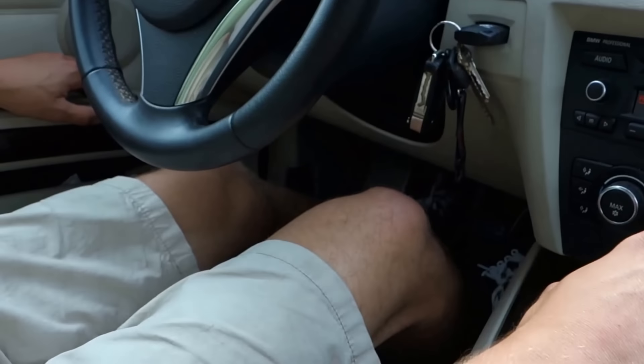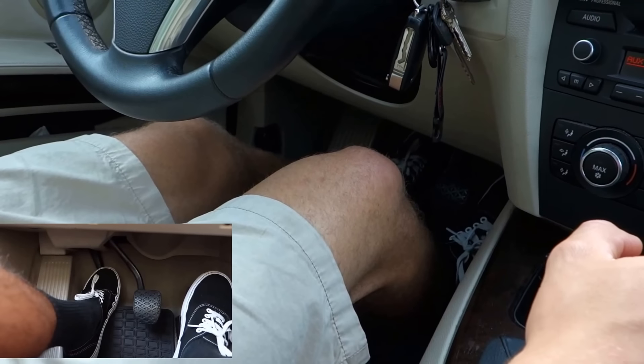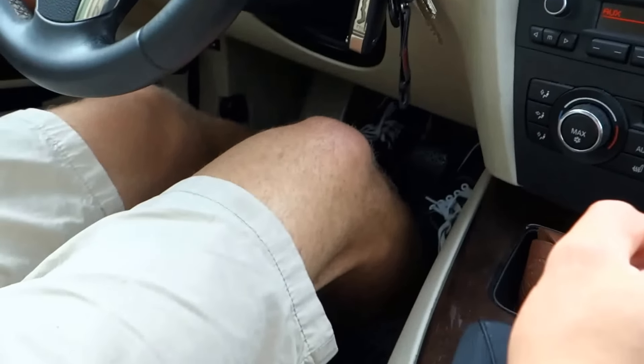Now let's start driving. Make sure your seat's adjusted so that you're in a comfortable position and you can push the clutch all the way in, and make sure your mirrors are properly adjusted as well. In order to turn on your car, you need to push in the clutch all the way and either push the button or turn the key.